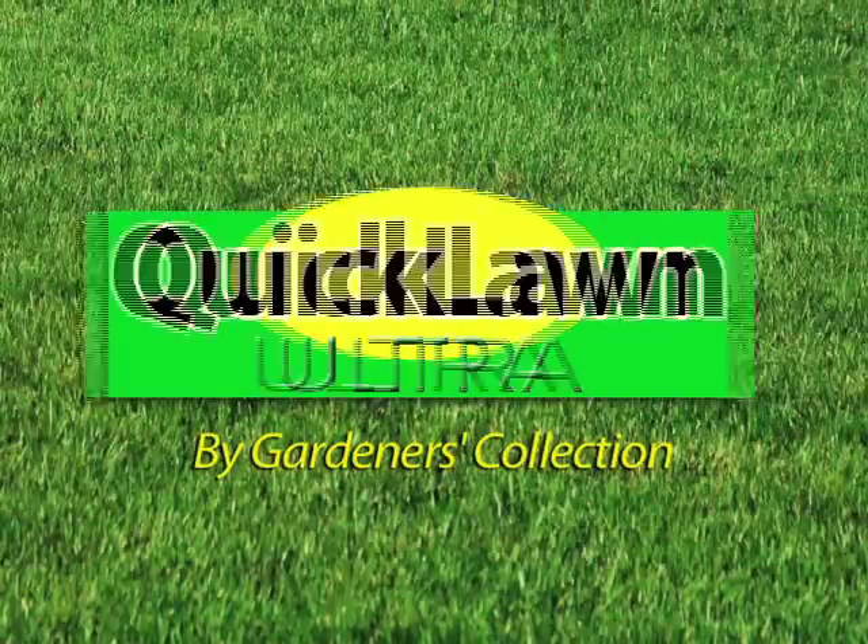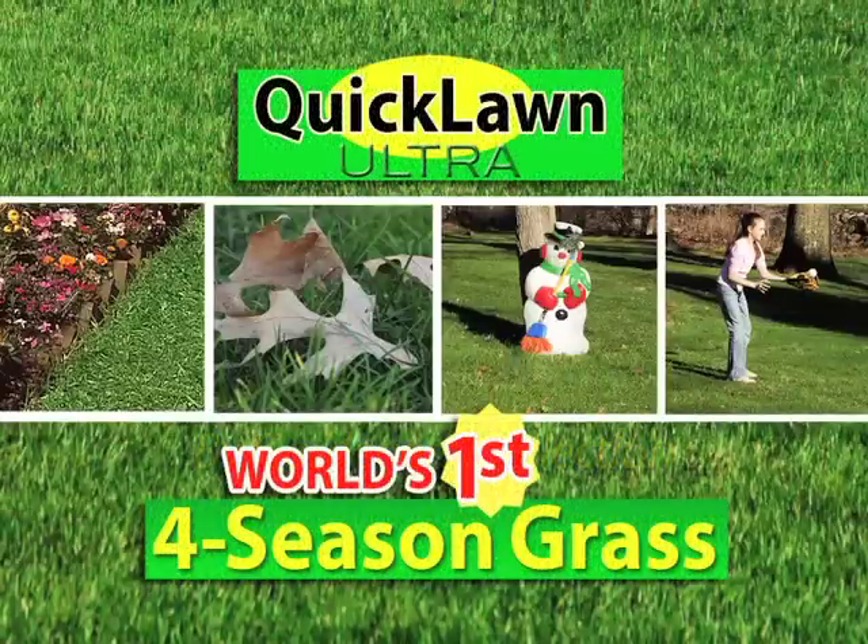Introducing Quick Lawn Ultra by Gardener's Collection, the world's first and only four-season grass seed.